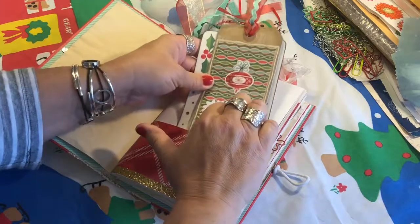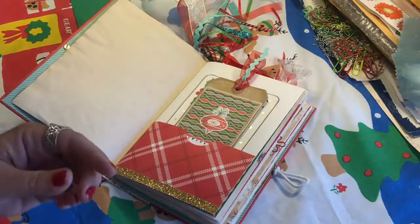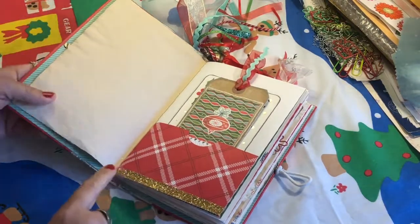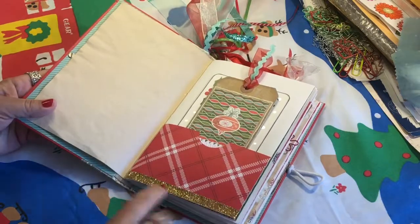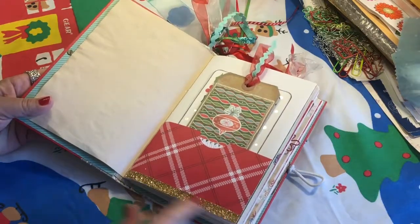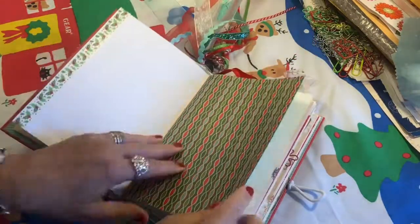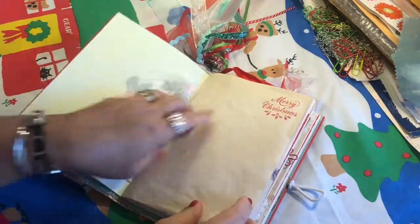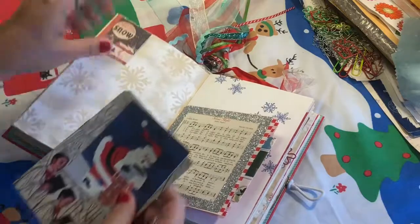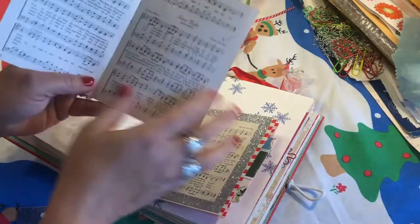Any stamping you see in here is done with archival ink so it will not run — it's permanent. Any paint done with my stamps is acrylic paint, also permanent. You'll see quite a bit of washi trim — this is gold glitter holly with some glitter on it — plus some pretty scrapbook paper, green ledger paper, a holly doily, and 'Merry Christmas' stamped in the corner. I made a tuck spot with a cute little Santa image.